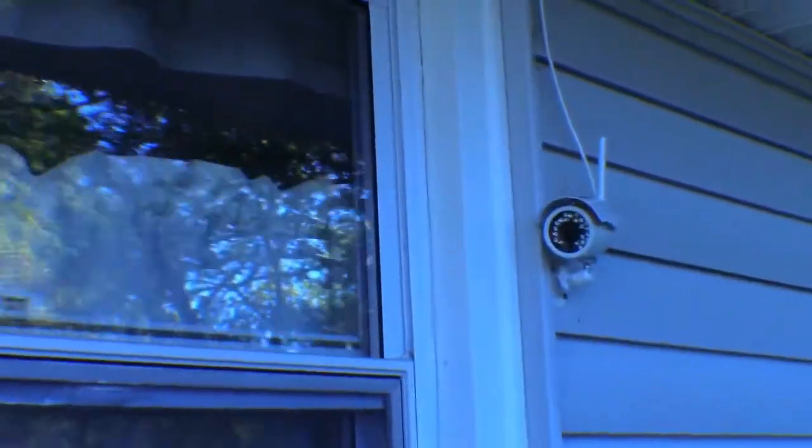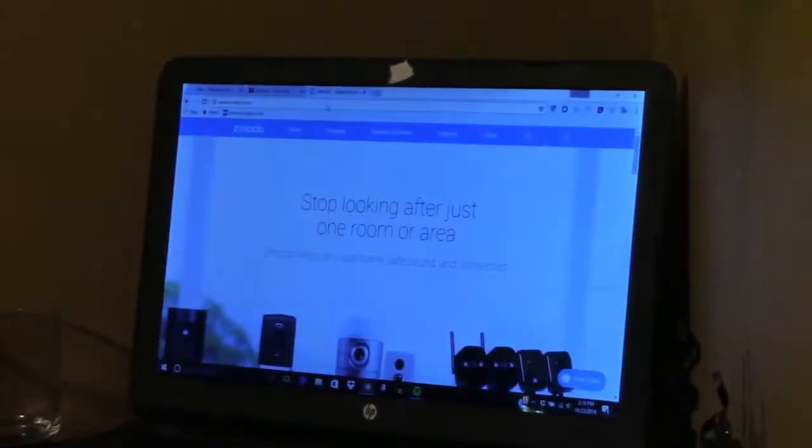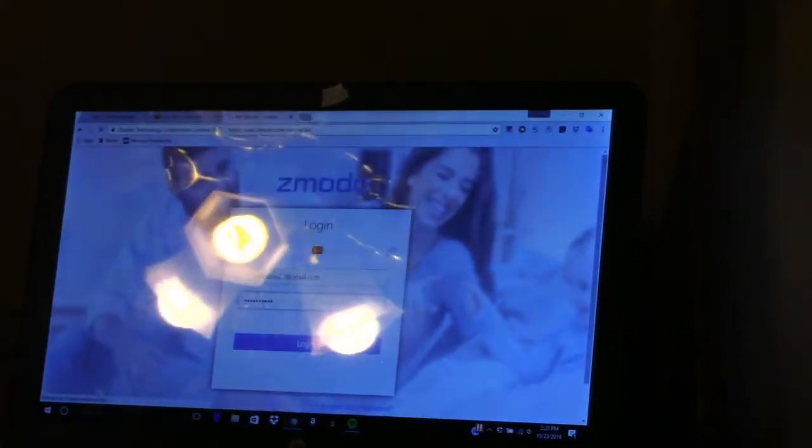You just need to find a way to get power to it wherever you're going to install it, outside or inside. It also has night vision, so it's the type of thing where you can just set it up and forget about it. On Zmodo.com you set up an account and you can see the live feed of the video.